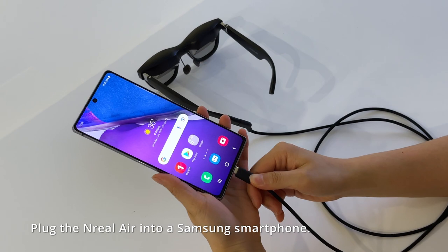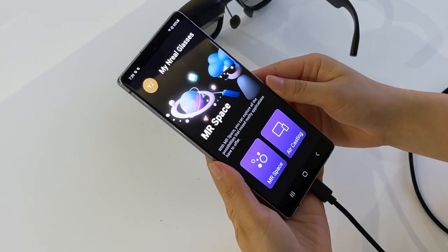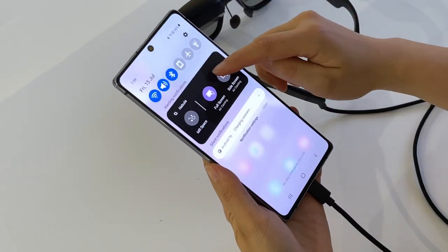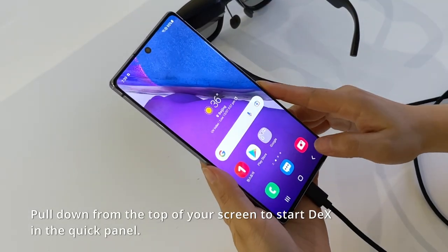Plug the Unreal Air into a Samsung smartphone. Pull down from the top of the screen to start DeX in the Quick Panel.